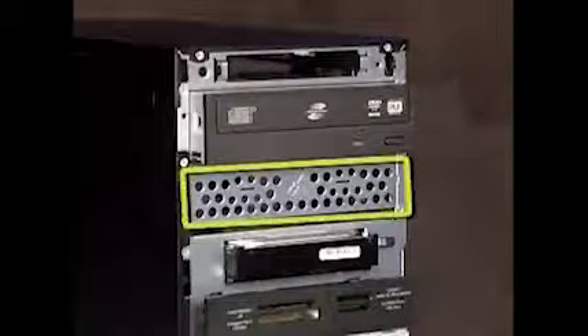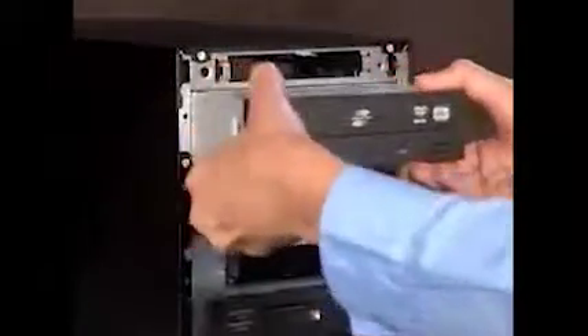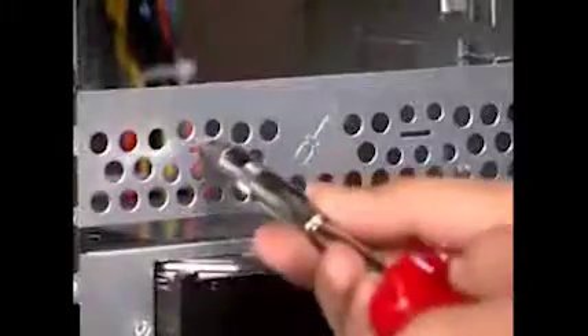To install a new optical drive into a system that has an empty optical drive bay, it's a good idea to remove the top optical drive before removing the EMF shield at the front of the bay. To remove the shield, insert a flathead screwdriver into the slots on the EMF shield and pry the shield off.